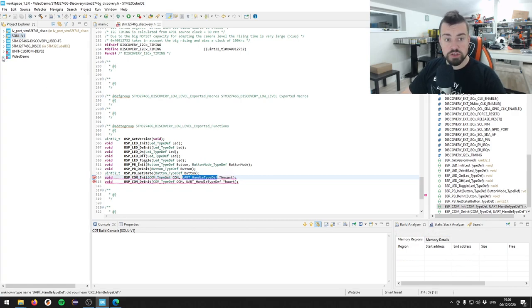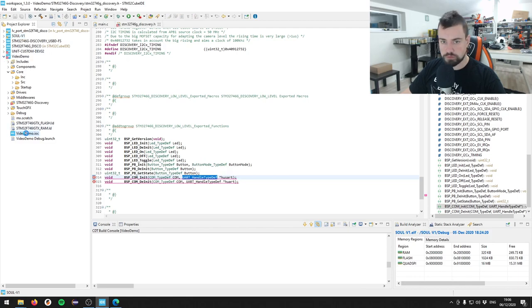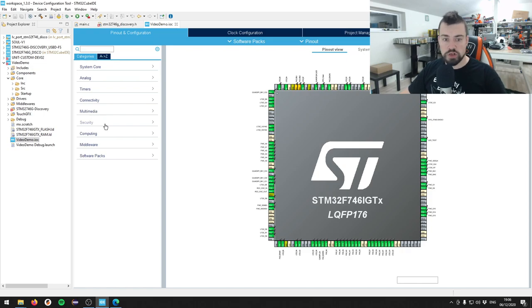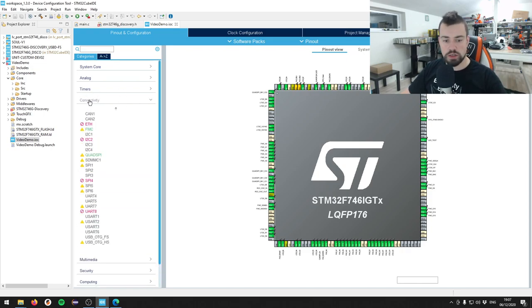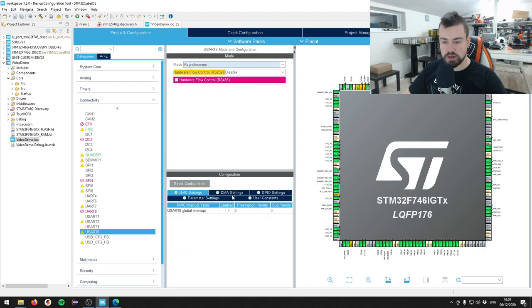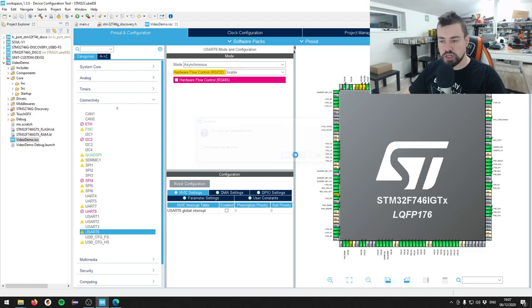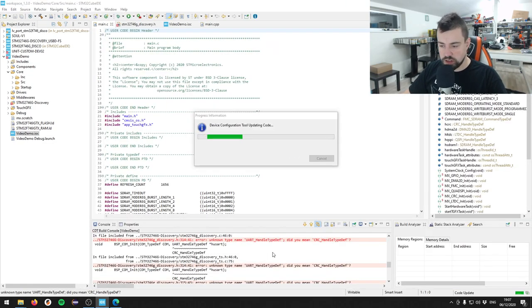We can solve that quickly. In our project, open the IOC file and go to the Connectivity tab. The CubeMX code generator only creates necessary code, and the 746 discovery board has UART ports but we don't. I'll use USART6, set it to asynchronous, and hit Ctrl+S to generate new CubeMX code. Hopefully that solves the problem.